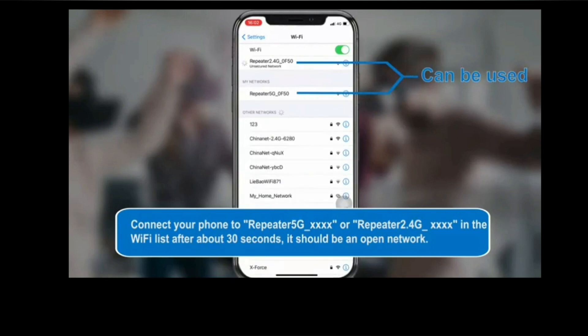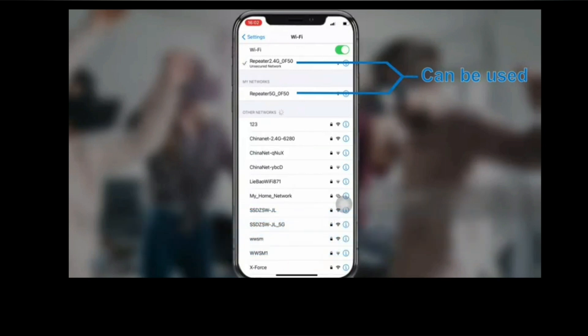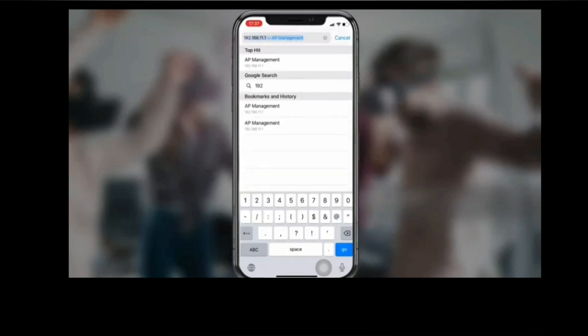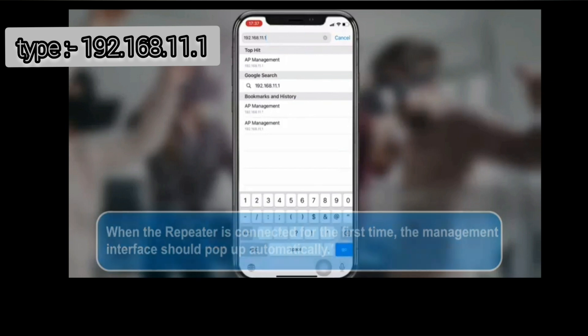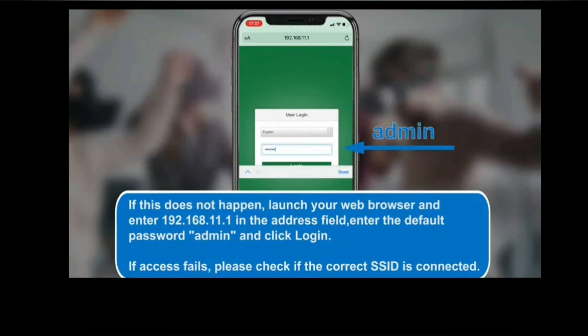Once connected, the setup window will pop up automatically. If it doesn't, open a browser on the same device and in the URL bar type 192.168.188.1 or 192.168.10.1. This will take you to the setup page.